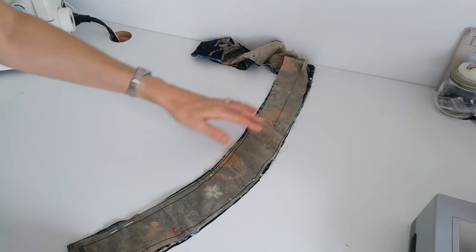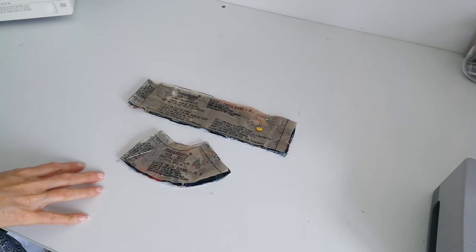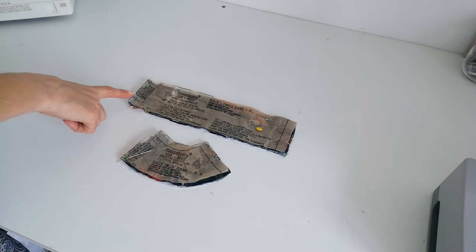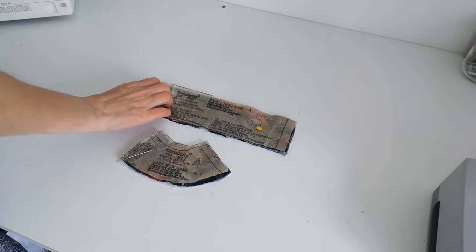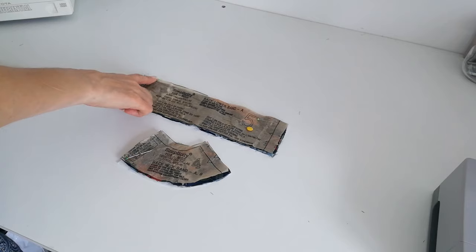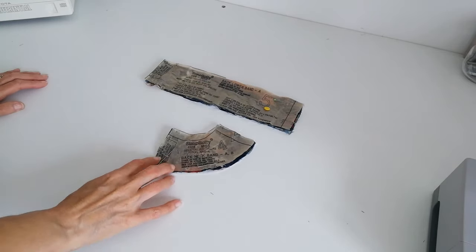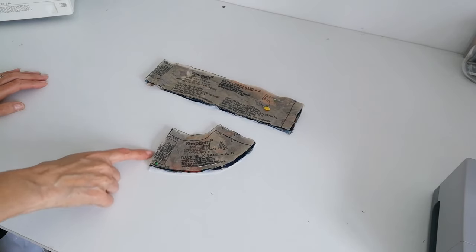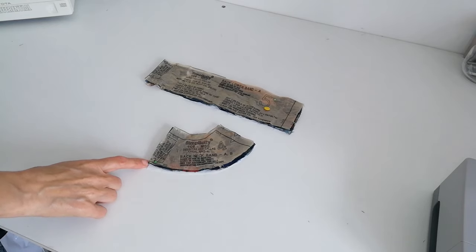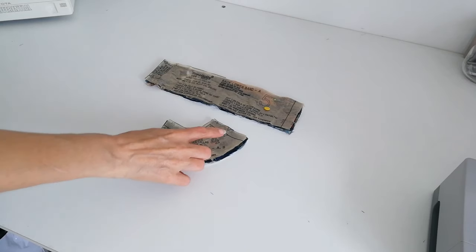It comes round like this and then you have a notch at the bottom. Here is your back lower band for version A. You're going to cut two on the fold of fabric and one on the fold of interfacing. Mark your notches. Now we have the back neck band — here is your fold. You're going to cut two on the fold of fabric and one on the fold of interfacing. This piece is for versions A and B. Mark your notches.